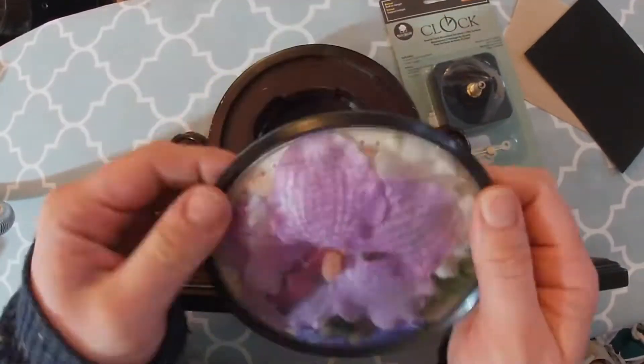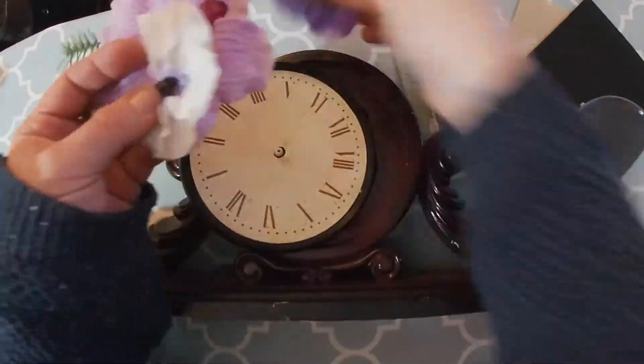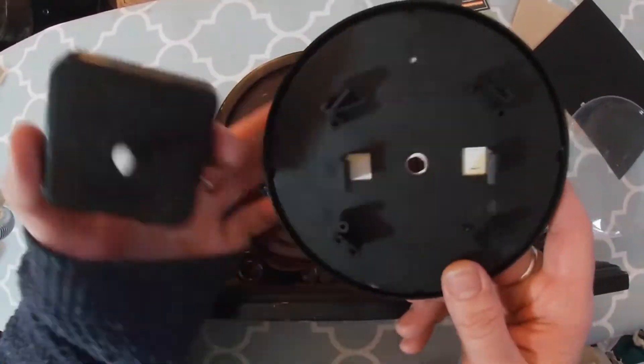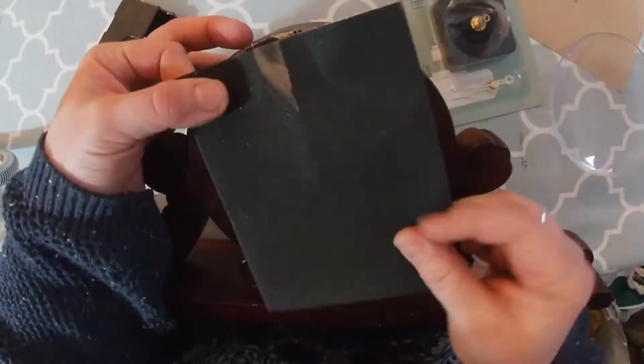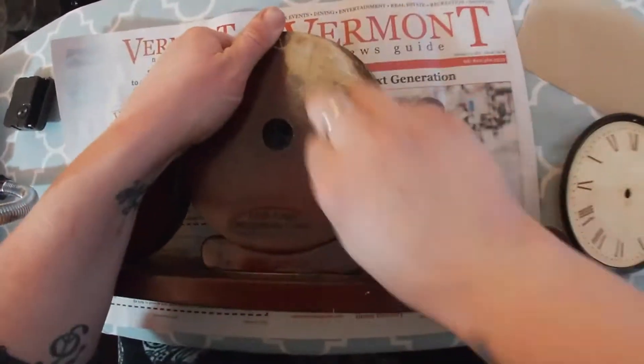On a recent thrift trip I found this mantle clock looking thing, brought it home and took it apart to find out that it actually was a mantle clock - it just had some weird flowers in front of it. I want to bring it back to what it's supposed to be.